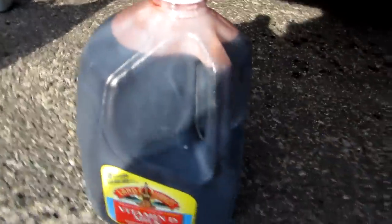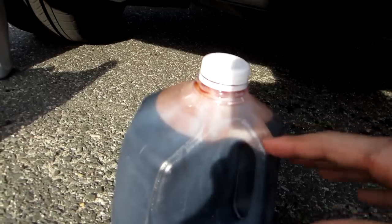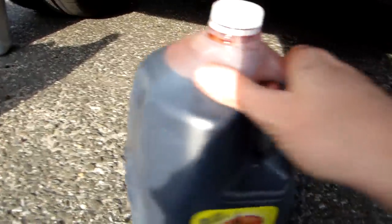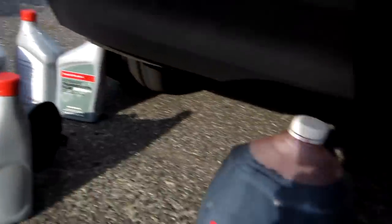I moved everything from the drain pan into a gallon jug to measure what I got. The pan had some residual oil so the color isn't a true indication of the transmission fluid quality. I got about 3.8 to 3.9 quarts — right about four on the money, which is actually more than I was expecting. Going to go ahead and fill her up now.